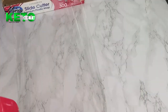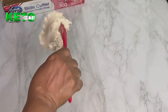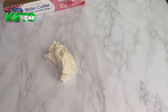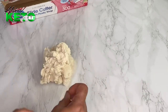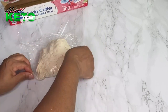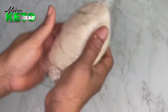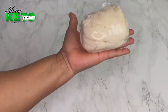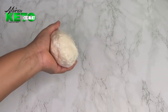Now this next step is very, very important to the turnout and end result of what you're going to be doing. You see the way it is now — I am going to put this in the fridge to cool it down. This process is very, very important. Once it cools down I will bring it out and continue.